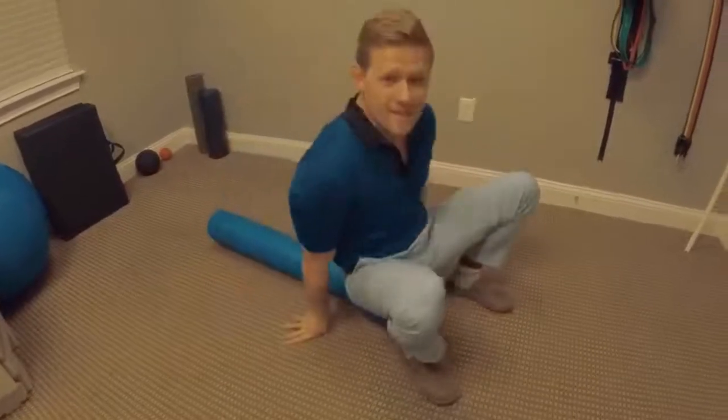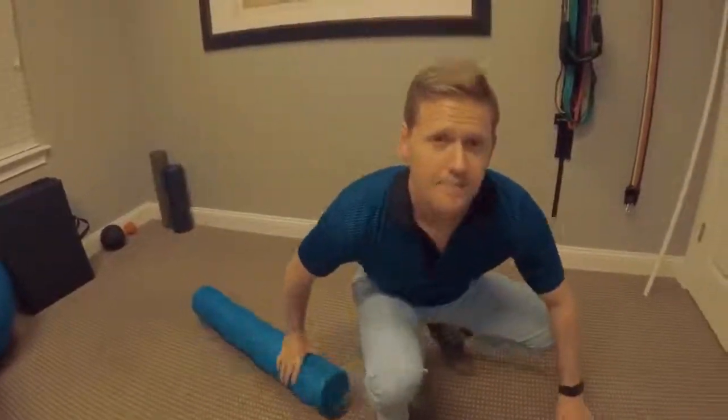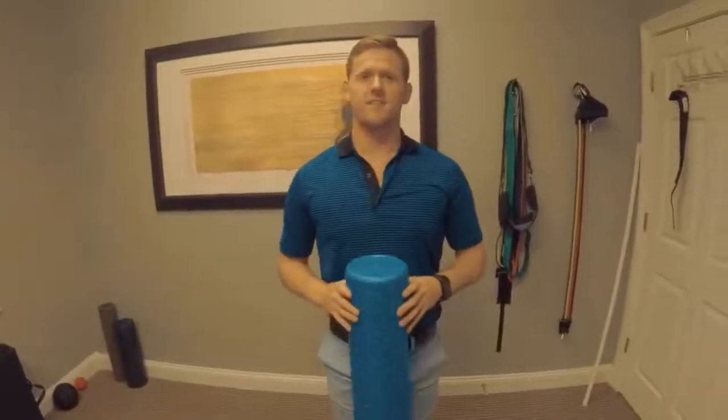Go ahead and try these two versions out. Let me know how you like it. This is Dr. Colby back in motion. Have a good day.